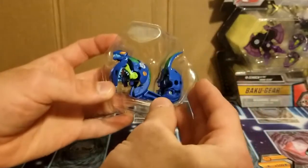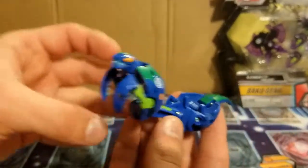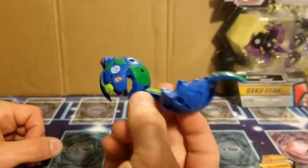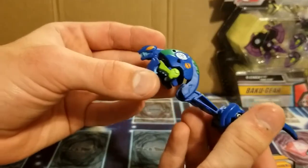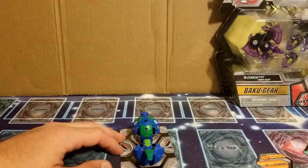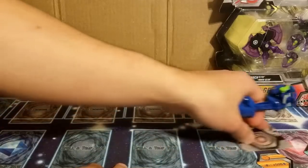All right, let's get to the actual bakugan. I already cut the little tie there — here's this guy, pretty long boy. It's definitely gonna be good for a gate card battle. He takes up the whole card, so I guess no one else can try and take your card.